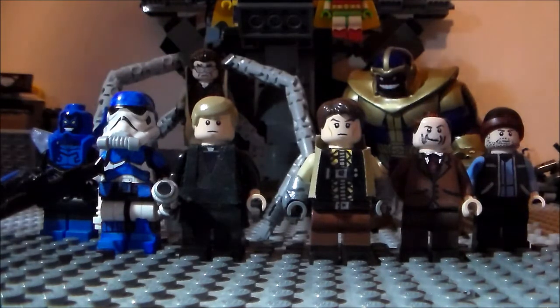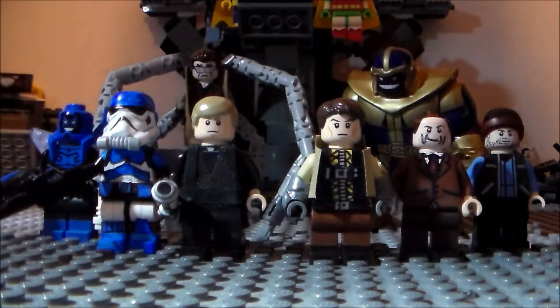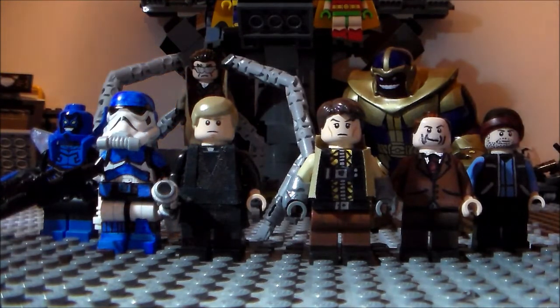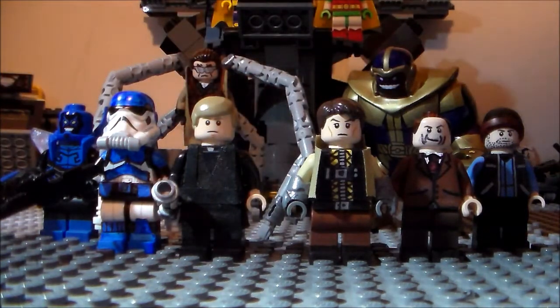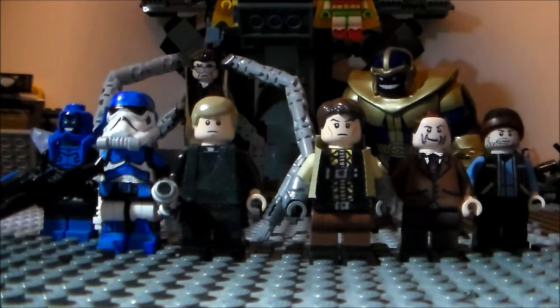By the way, everything — how to enter, what you can enter, the end date, and the prizes — will all be down in the description below. So that's pretty much it for the contest, which has started right now. You have to make a minifigure from this point on; you can't use one you already made a month ago. You can sculpt, paint the minifigure, or use Sharpie — really up to you.